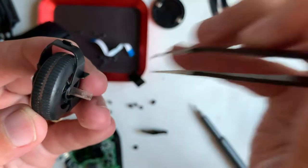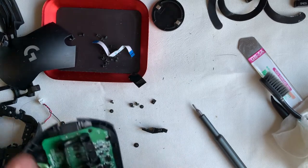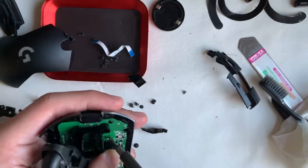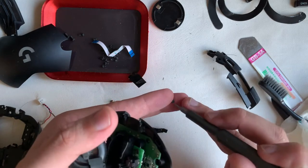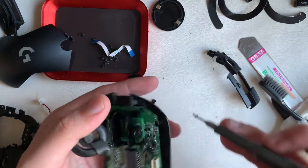Installing the scroll assembly — I strongly recommend fitting the center click first with two Phillips screws. After that, attach the scroll wheel encoder, which is the one on the left.